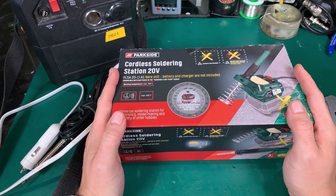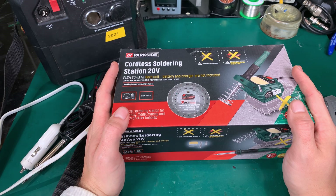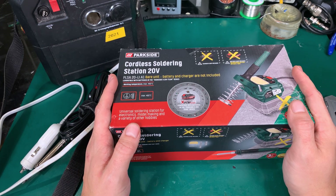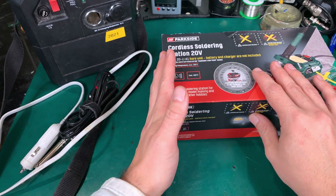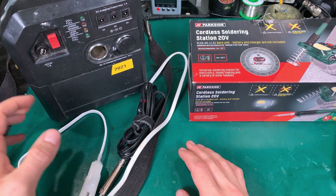Hello, today we are going to take a look at a new device from Parkside that I recently purchased. This is a battery-operated portable soldering iron station. I hope that this unit will replace my previous setup.